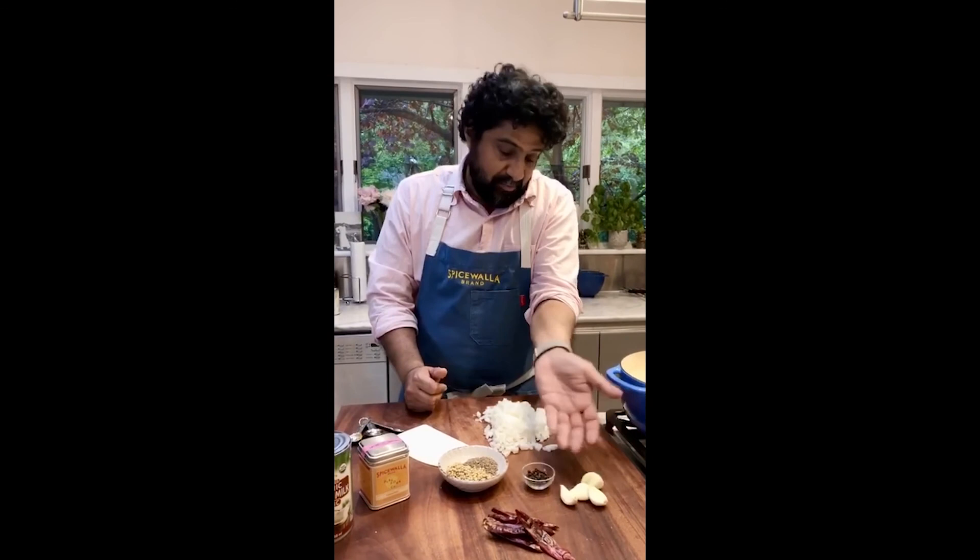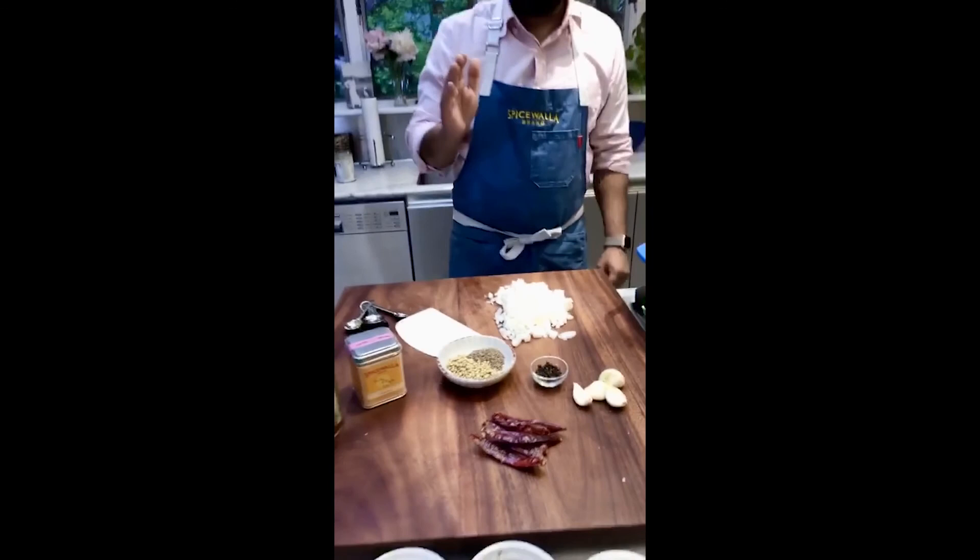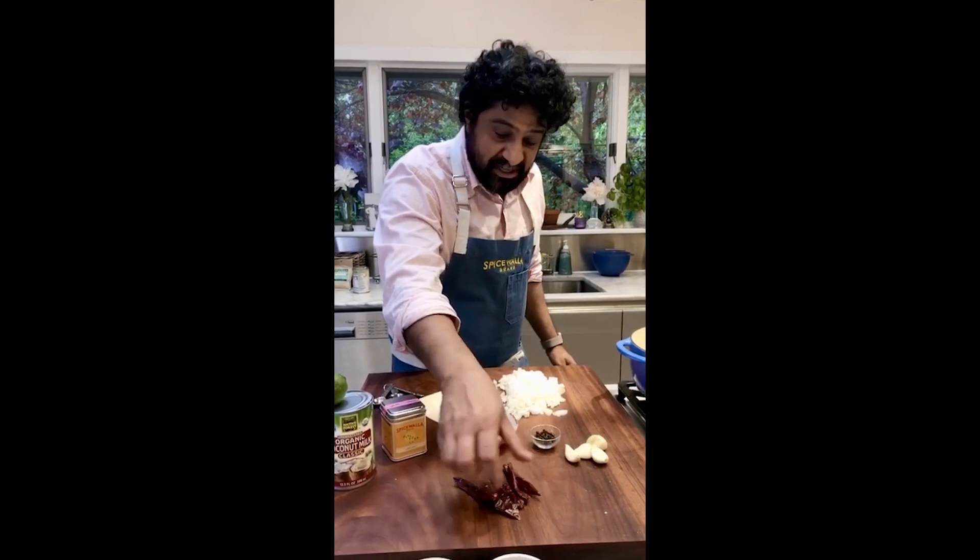Garlic cloves — about six to eight small ones. If they're large, like these monsters, four large cloves is about as good as six small. Red chilies — these are just regular dried red chilies, and this is where the heat for the curry is going to come from. You can put as few or as many as you want. I've got about six.